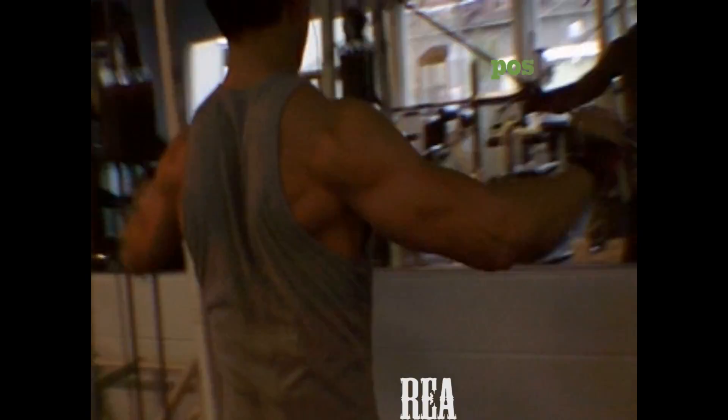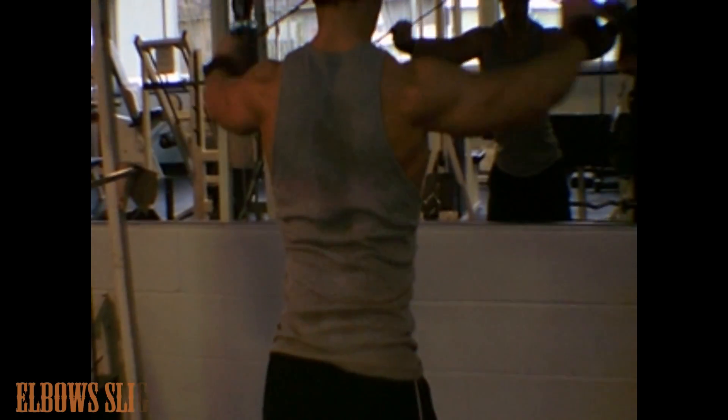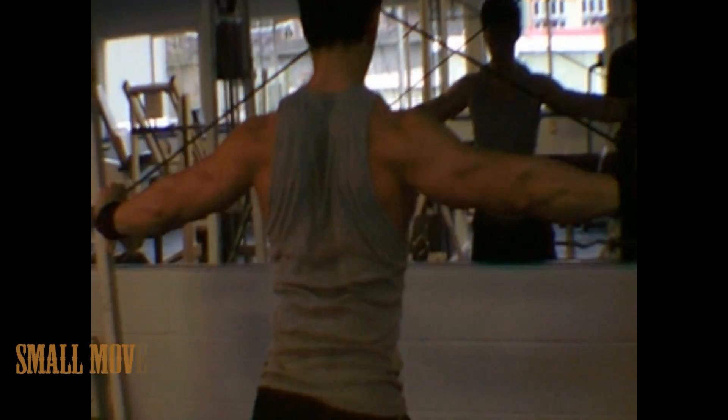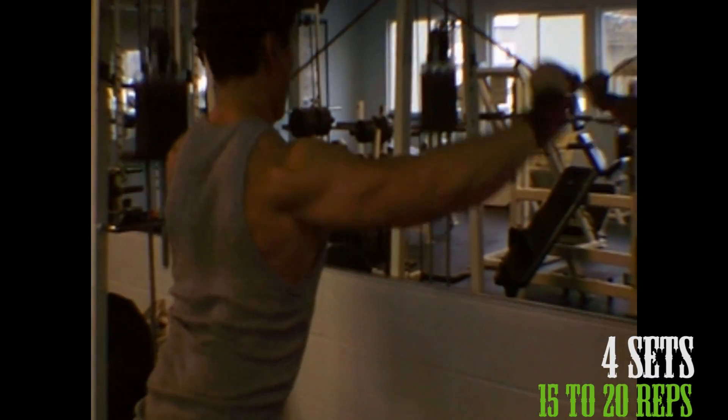Once again, I'm hitting my posterior deltoid to re-burn it, and I'm doing rear deltoid cable flyes. Here, I'm keeping my elbows at a slight bend. I don't go all the way in, and only go till my delts are fully contracted on the way out. This is to keep the tension on it at all times while getting a deep squeeze.